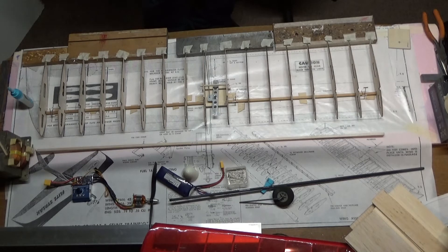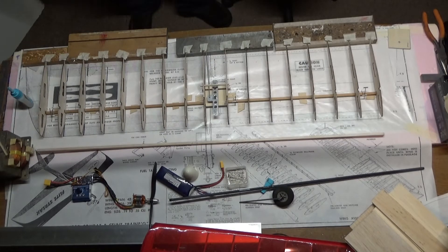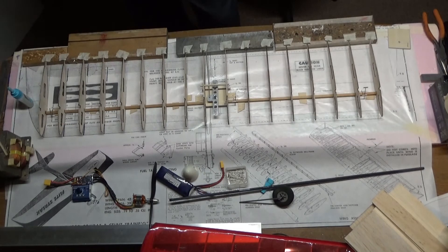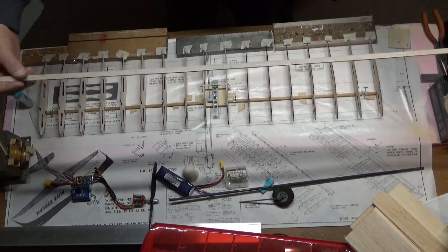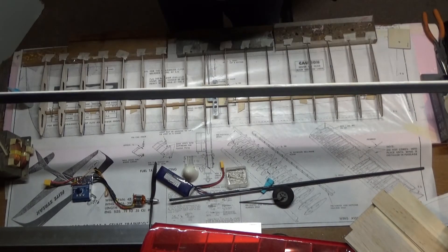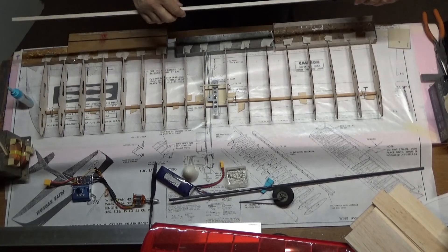I built a bell crank and I've got the floating bell crank partially installed here. I still have the top plywood sheet that needs to go on there. Next I'll be putting in the top spar, which I have put together — it's balsa wood with carbon fiber on one side. I'll be gluing that in.